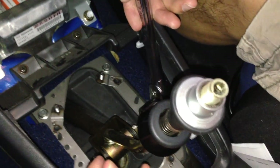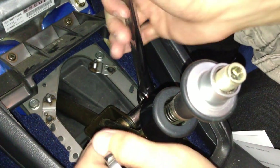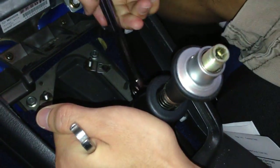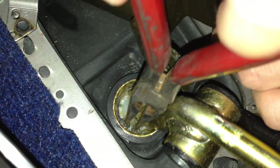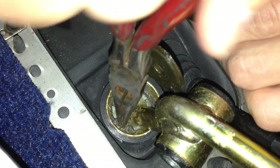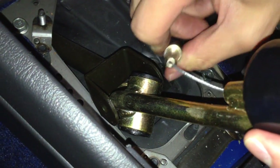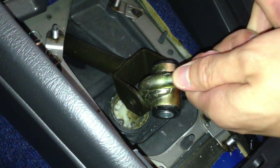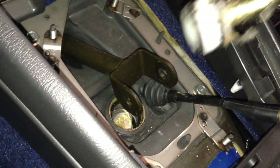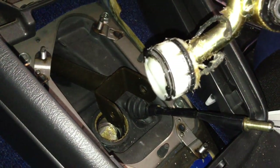Alright, and then take out the one bolt that holds the stick to the transmission piece — whatever you want to call it. And then take out your stick clip with pliers. There's a tool that makes it a lot easier, so if you have that, definitely use that. Okay, and then you can take the reverse lockout cable out of the actual stick and then pull the stick out of the car.